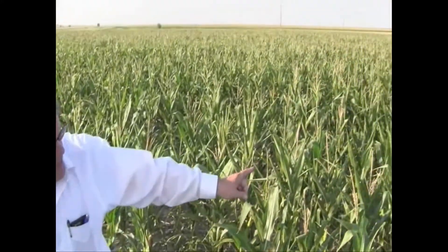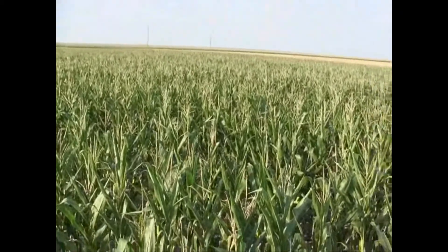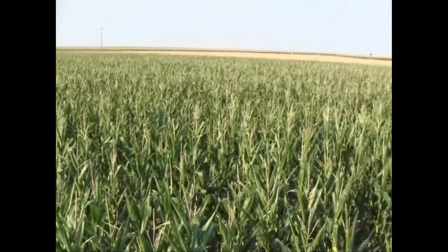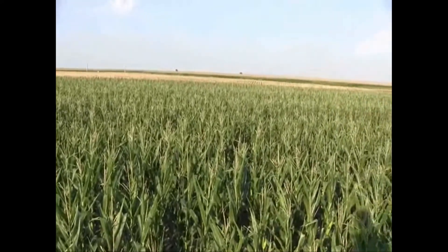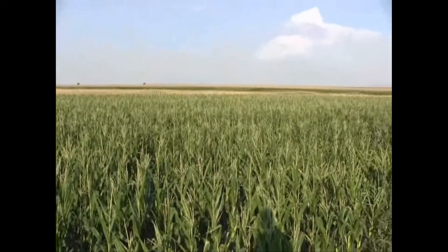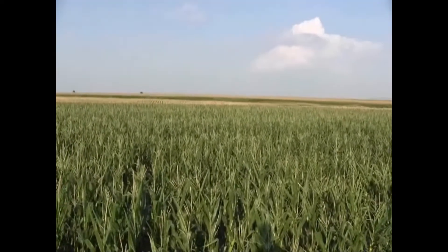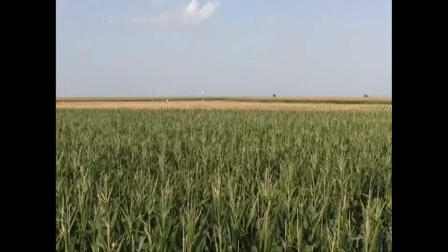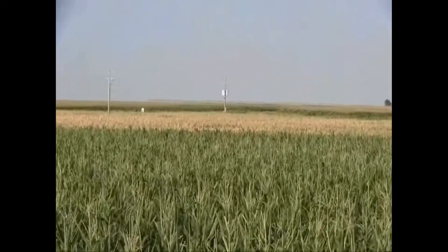Another thing going on here is the dryland pivot corner right next to us. This has been planted at 12,000 population no-till — is that right, Grant? That's right. It's a Pioneer variety. For being as hot as it's been — 100-plus degrees, 7 to 8 degrees above that, for 10 to 15 days in a row — it was a cooker. If you look across at the other adjoining pivot corner, that's with tillage. So you've got a pretty dramatic comparison between no-till corn and tillage corn in a pivot corner.